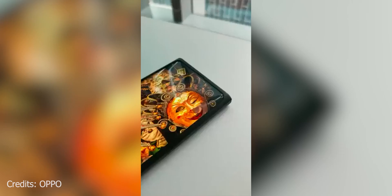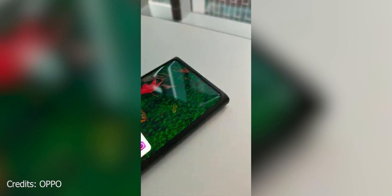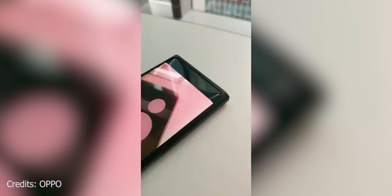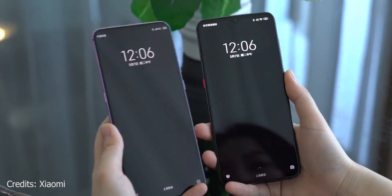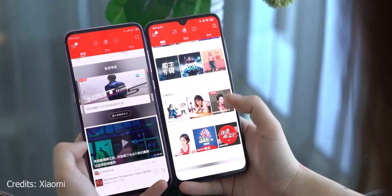This is the under-display camera from Oppo running on a prototype device. The camera is under the screen and when not in use, it disappears completely. Oppo is not the only company to unveil this tech — soon after this video hit Twitter, Xiaomi also tweeted out their version of the under-display camera technology, and it's just as cool.